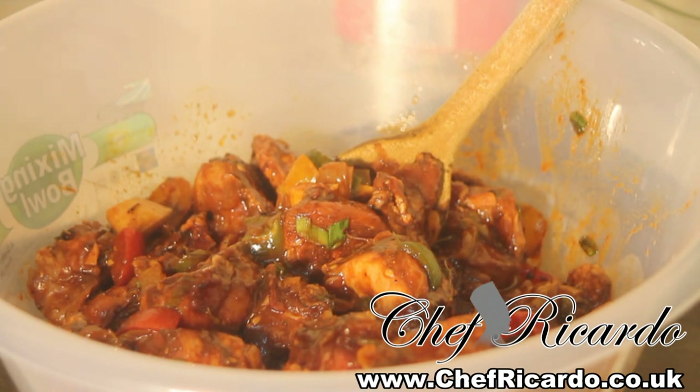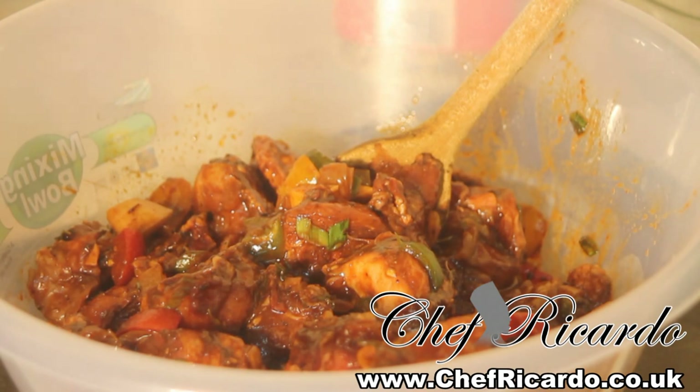You can have brown stew chicken with anything — fried dumpling, rice, rice and peas, cooked food like young banana and dumpling, festival, bread, salad, anything you want. But today I'm going to cook it and share it with some Jamaican plain rice. Subscribe to my channel — welcome back to Chef Ricardo Cooking.